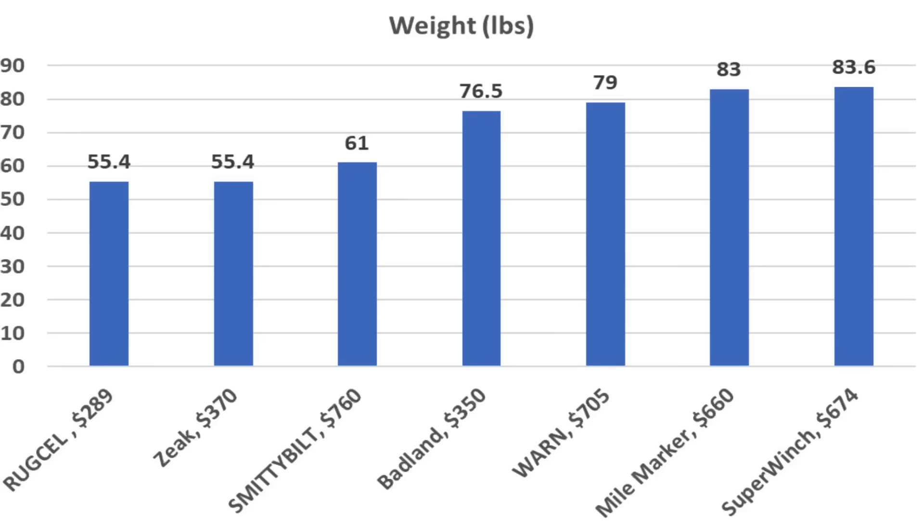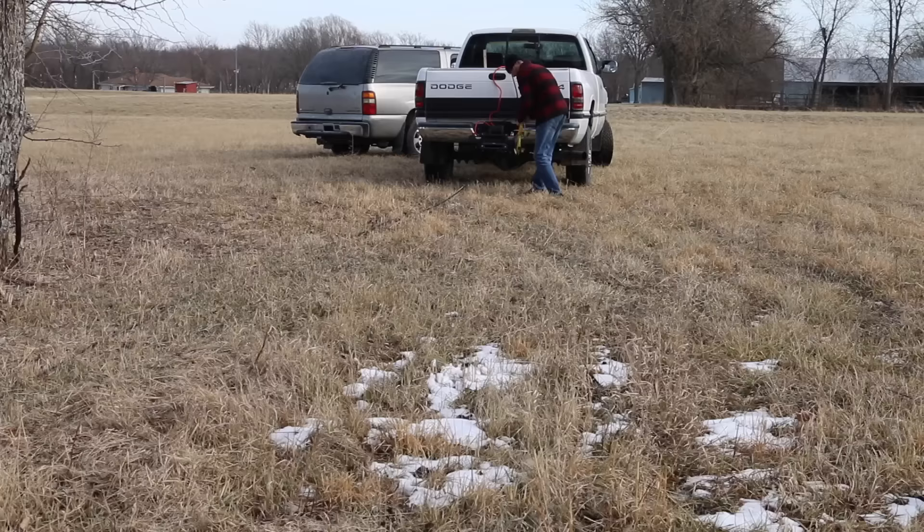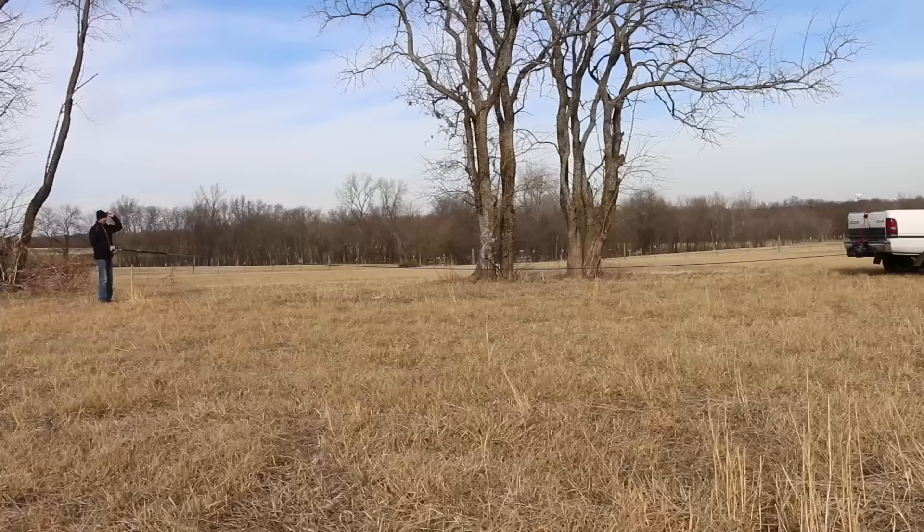The three winches with synthetic rope are the lightest — the Rugsell and Zeke weighing 55.4 pounds and the Smittybilt 61. It measured 89.5 decibels. In the next test, let's measure out 50 feet of rope and see how long it takes the winch to pull it in without any load. The Rugsell has a 236 to 1 ratio, so it'll be interesting to see how ratio impacts speed.